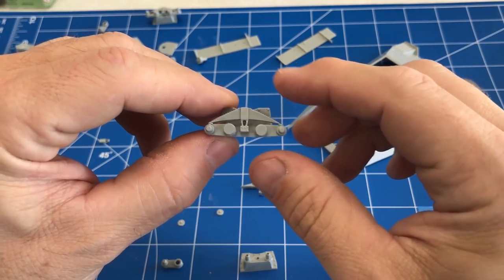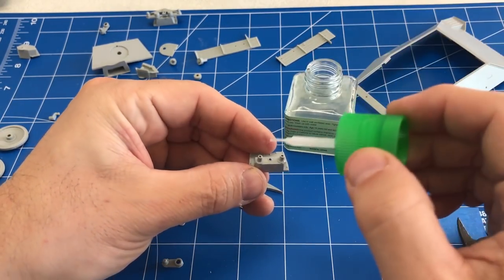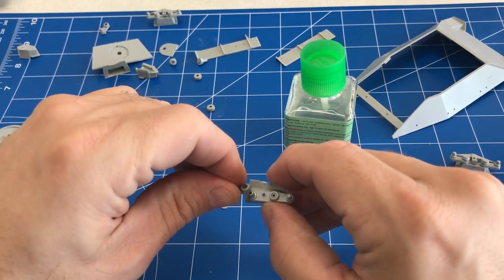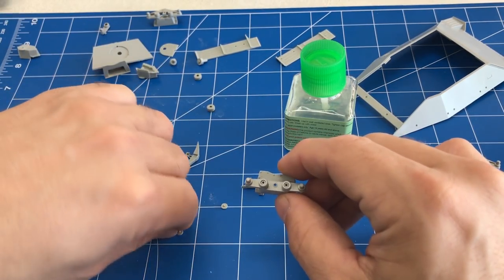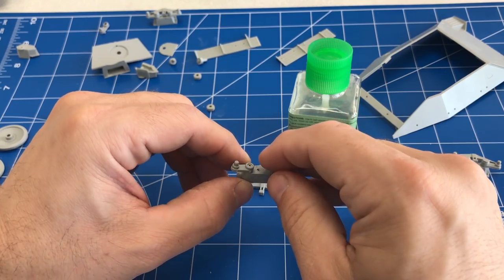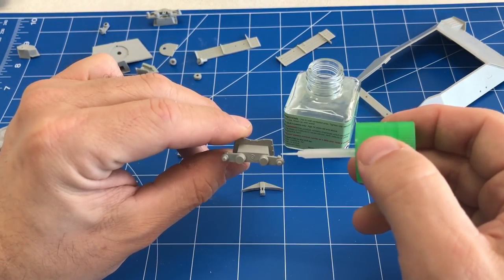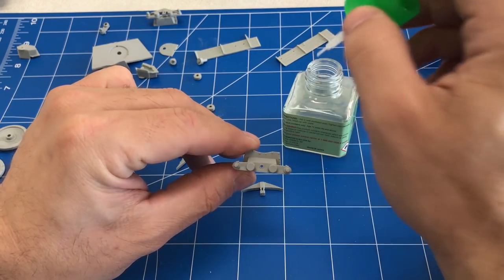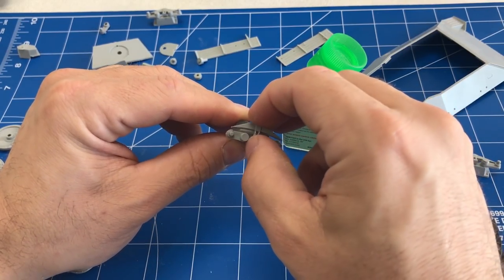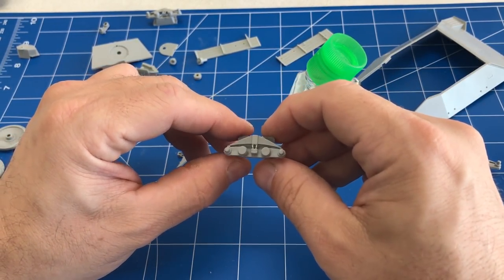Here is one of the suspension arms I pre-assembled. There are no marks on the suspension arms to guide you, so the best thing you can do is try to get them as level as possible so all the wheels lay perfectly flat on the ground. You could also use this to your benefit if you wanted to model the suspension arm up, like going over bumps. Now you have to attach the leaf springs — there's a very small connection point, so put a little extra glue in the middle so the bottom of the leaf springs touch in there too, giving it a little more stiffness so it doesn't pop off.